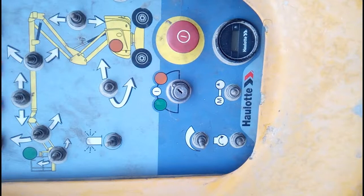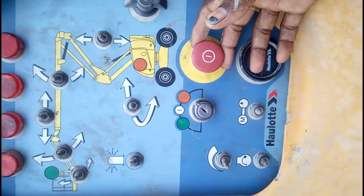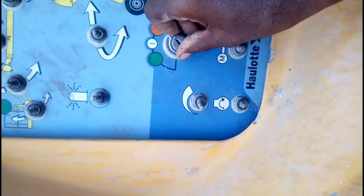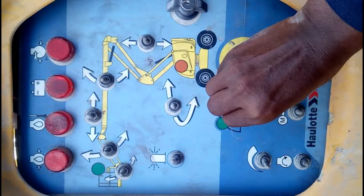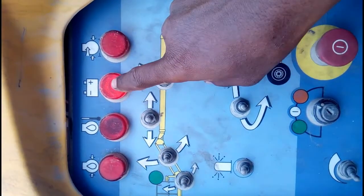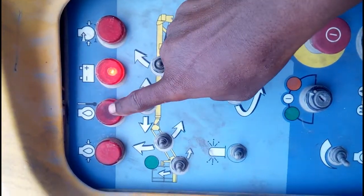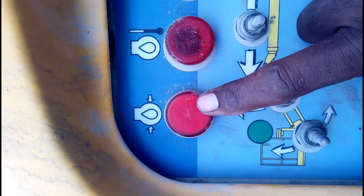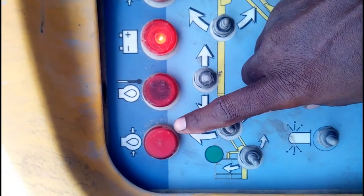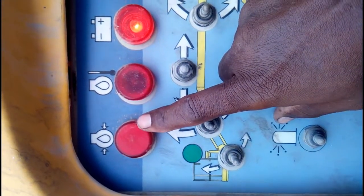First of all, what you have to notice when you turn on the machine — this is the emergency switch and this is the on/off switch. When you turn on the machine, you must see the lights here. This is the battery charging indicator, this one is temperature, and this one is the engine oil pressure indicator.